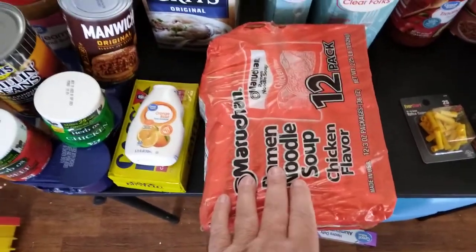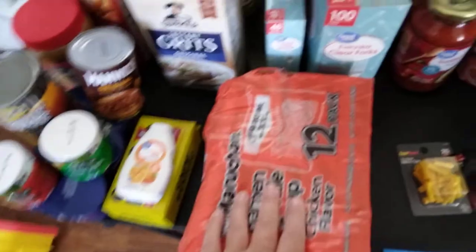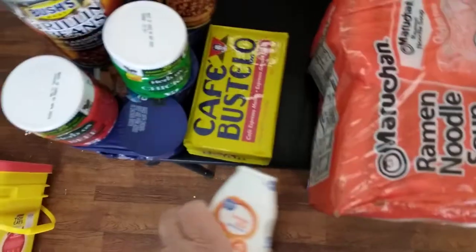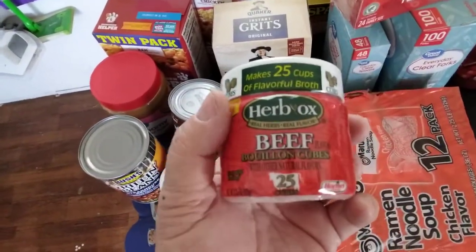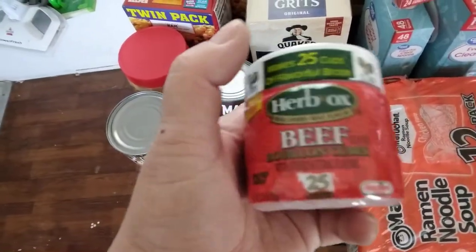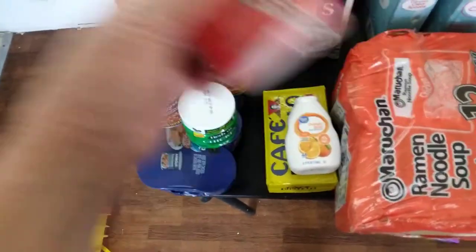Another pack of these — I've been stocking these pretty good. Some ramens. A grits to replace the one I took out. Another drink mix. Another Café Bustelo — I don't drink coffee, that's a barter item. They didn't have any of my normal brand of bouillon cubes, so these were cheaper anyway. I can vac-seal them. I got two of those, a beef and a chicken.